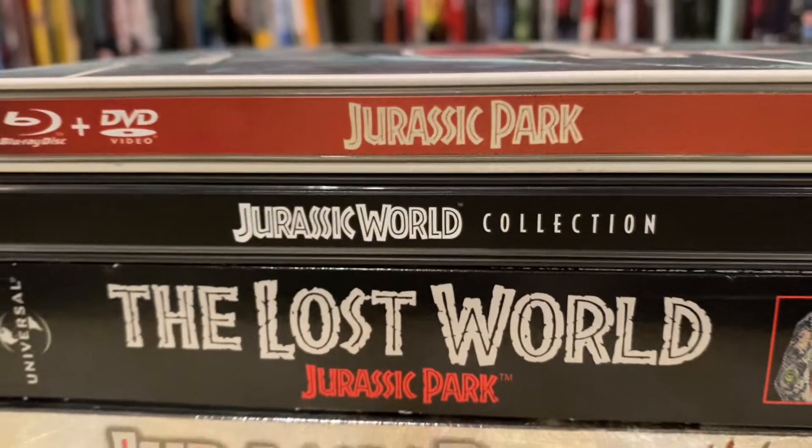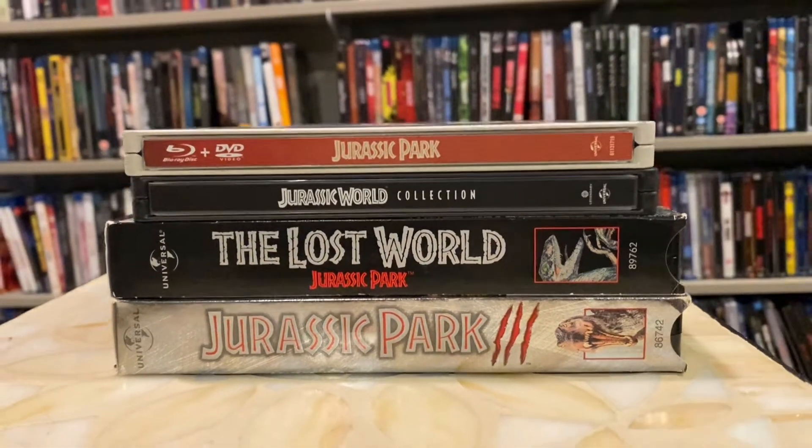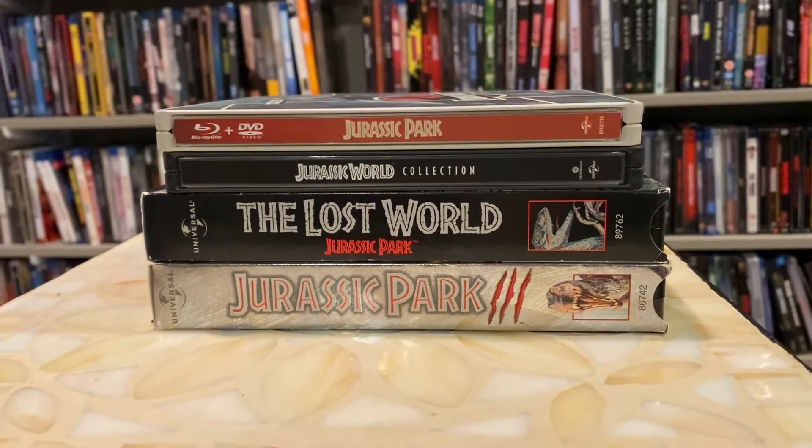Well hello and welcome — this is actually my first long-form video on YouTube on this account, so this is kind of exciting. With the release of Jurassic World Dominion coming out tomorrow, I thought if I'm ever going to show off my Jurassic Park physical media collection, now would be the time. Here is the stack of stuff I have — it's nothing too crazy, only a few titles, but I think a couple of them look pretty dang cool.